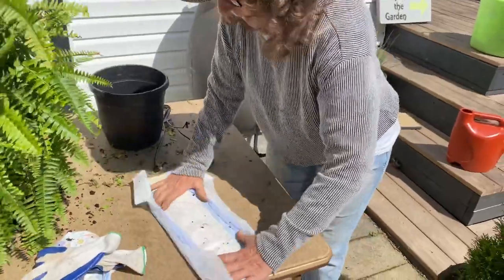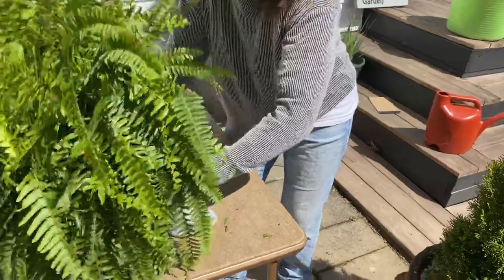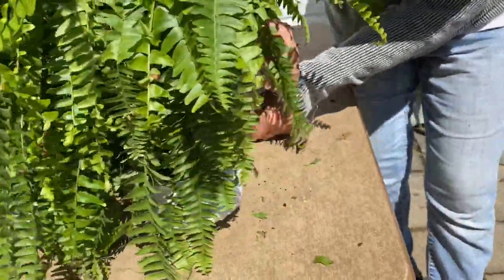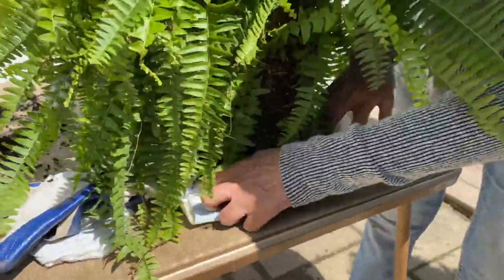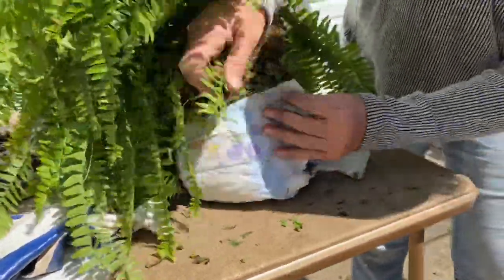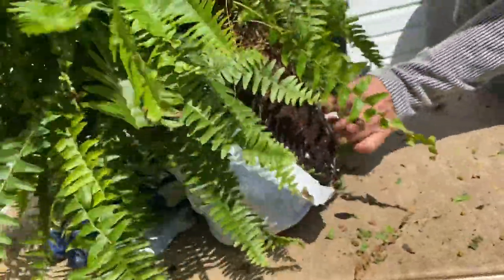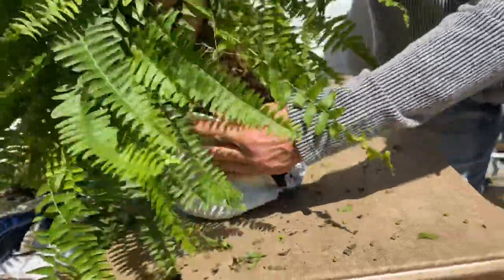You take your diaper and spread it out just like you would if you were diapering a little baby. Set your plant in the middle, up against the sides. Find your tabs. You find your tab and you pull this up and wrap it around. Come to the other side. Adjust your plant if you need to. All we want is that padding on the bottom so that it holds the moisture.